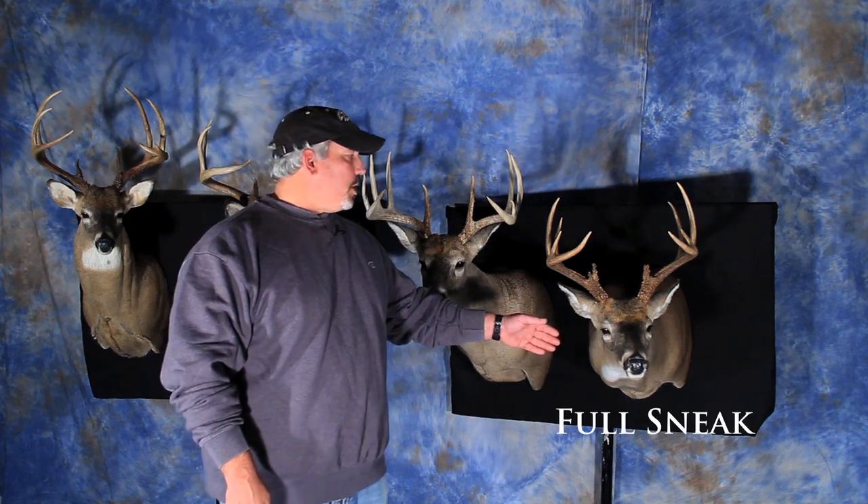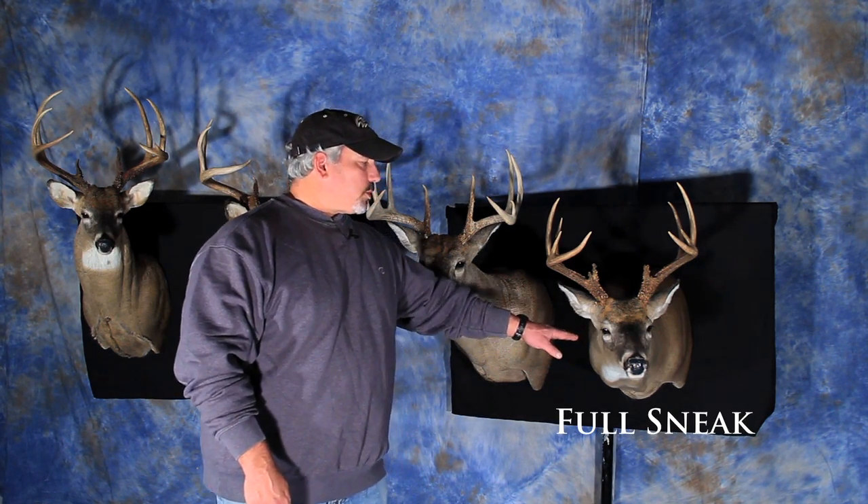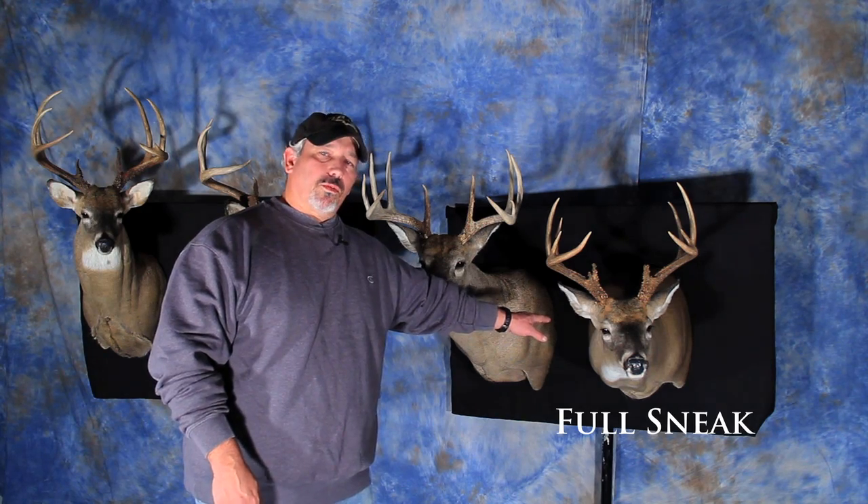Finally, on a full sneak, his head is extended straight out from the shoulders. As you can see, he comes straight out from the wall.